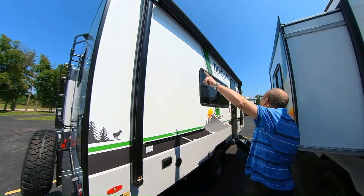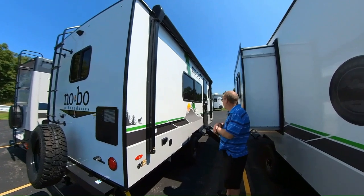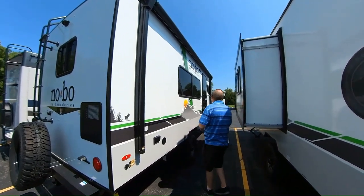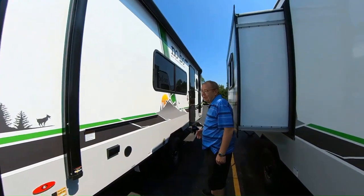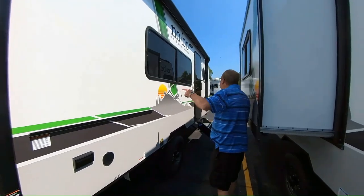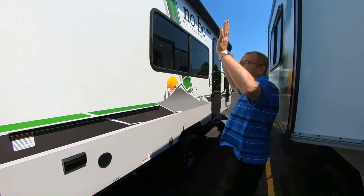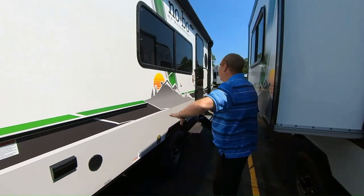Here you have the power patio awning, which has an LED light strip in there. At the end of the day, after you've made great family memories, you can sit outside and talk about how much fun it was. It's a power awning, and you have the ability to tilt it so the water will run off.